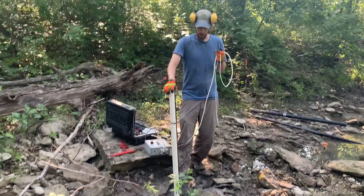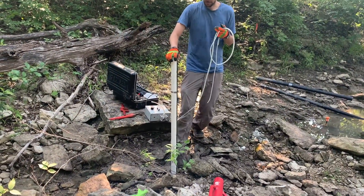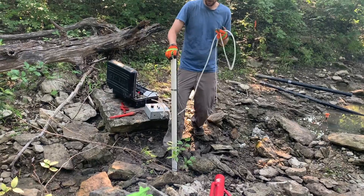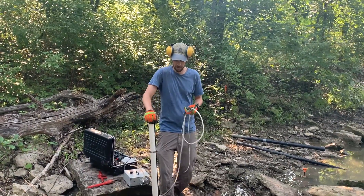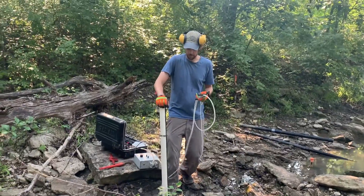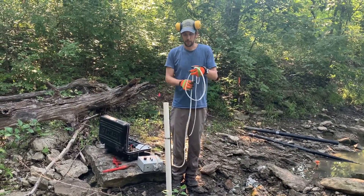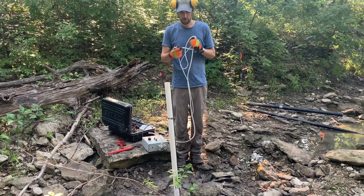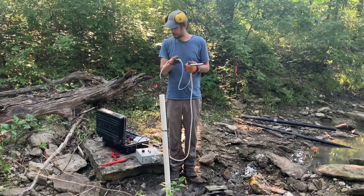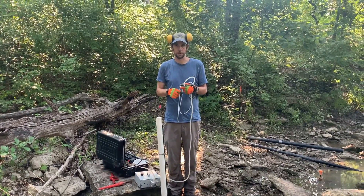Before we do that, we're going to push and compact the space around the well because there's often a bit of an annular space caused by the device. We're just going to try to get some gunk and rocks and stuff down in there to start the healing process — it'll take some time to fully heal. Then we'll drop the tube from the geopump in there and pump water out until the water runs clear.